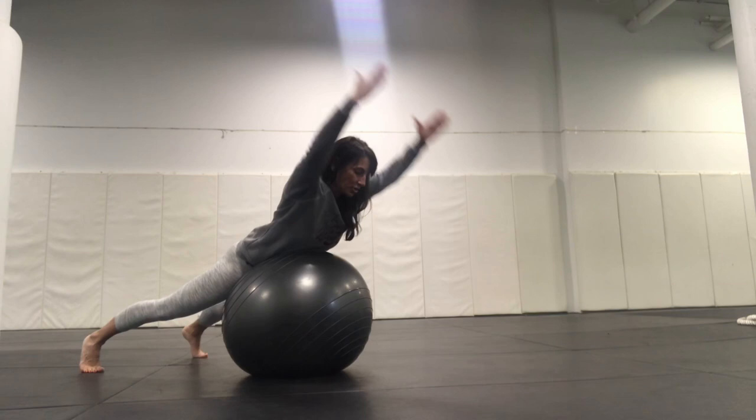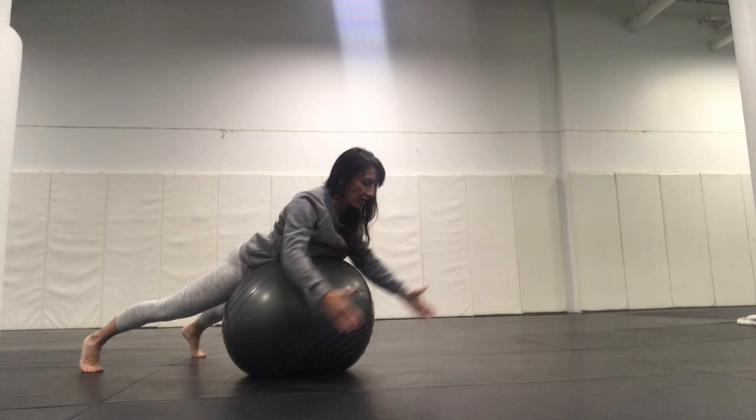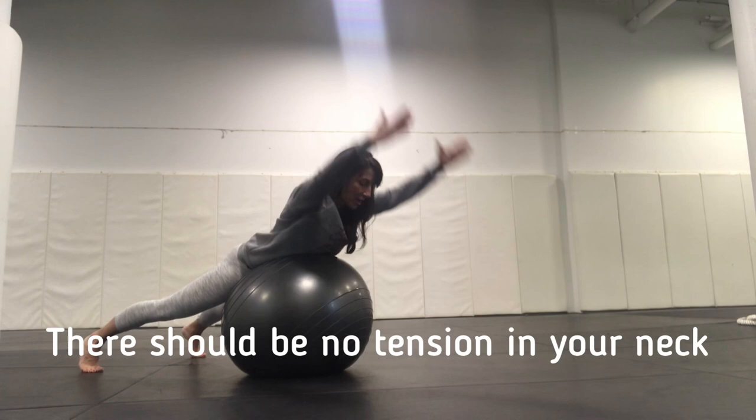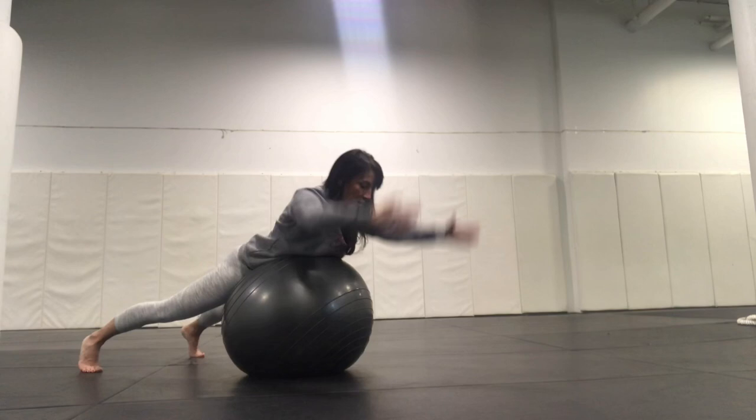Just continue doing this. Don't worry about counting reps. Lengthen the neck. As I lengthen, I'm not lifting my shoulders — I want to keep a lot of space between my shoulders and my ears. Let's do about five more and then we'll rest. Five, three, two, one. Great.